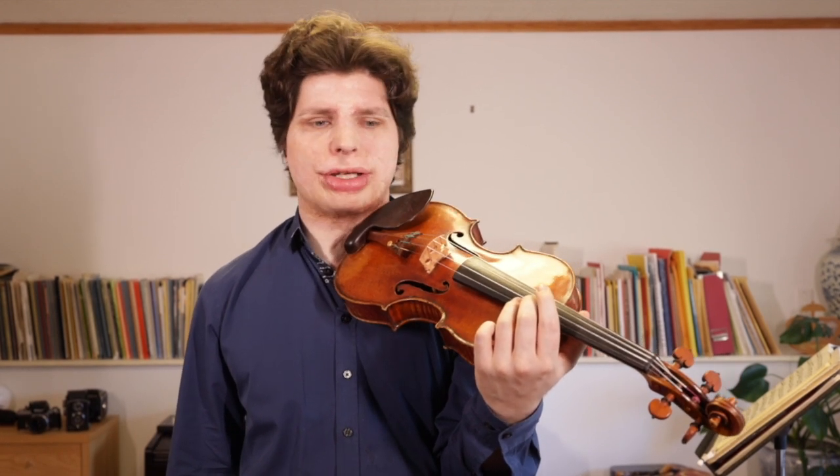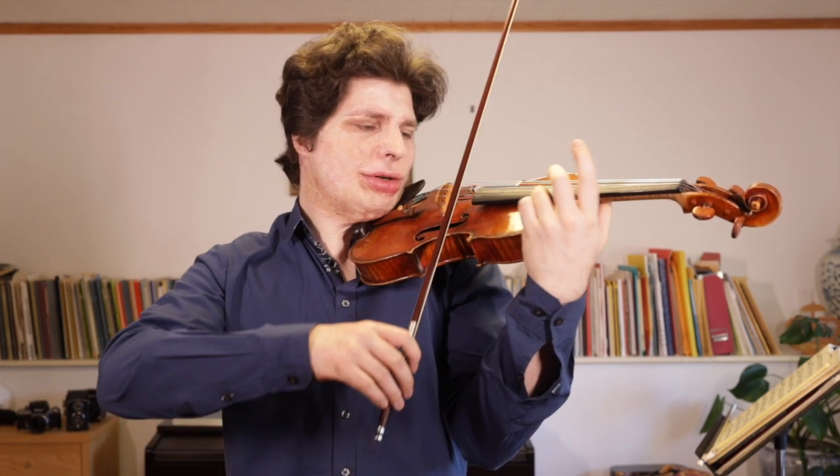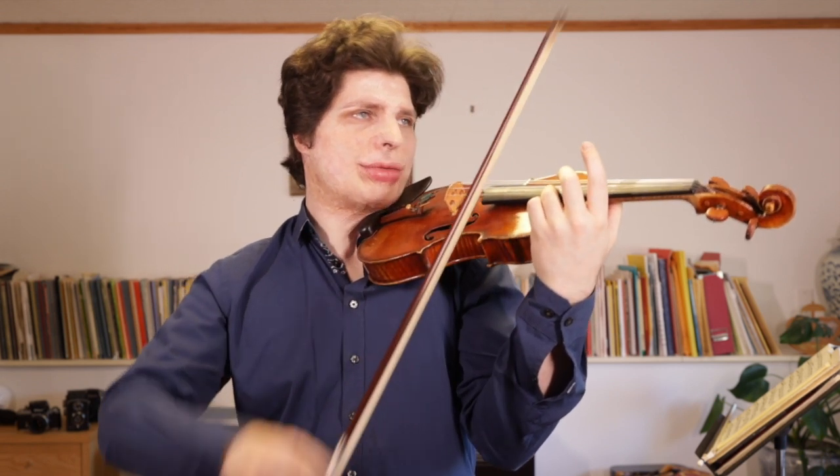You're going to encounter sometimes long notes where you have to take two bows on one note, or sometimes even three, but you still want it to sound like one note. This will happen sometimes with long final notes — for example, the last note of the second movement of the Brahms concerto — where you probably need two bows but you want it to feel like one sustained note.